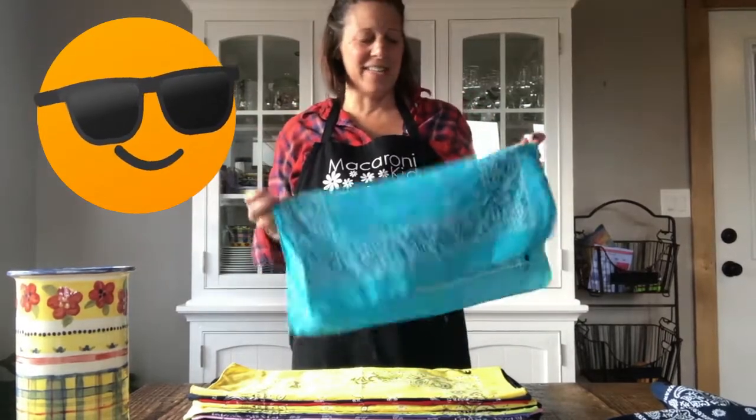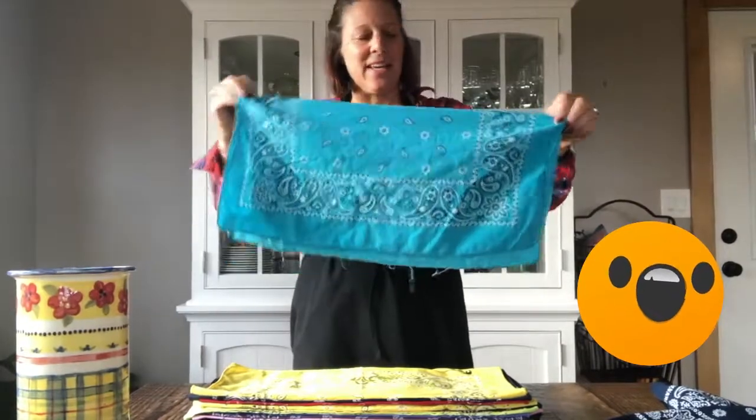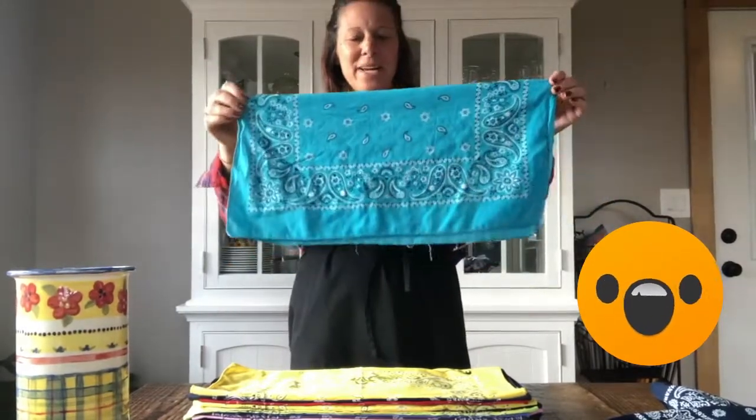Hey, it's Julie with Macaroni Kid and I want to show you how our family reduces waste by using bandanas — cotton bandanas — for paper towels and napkins.